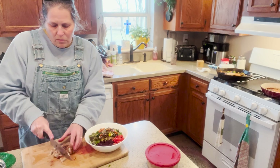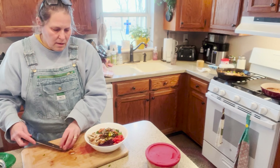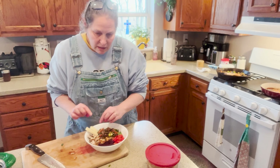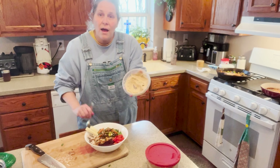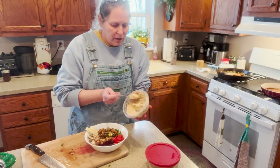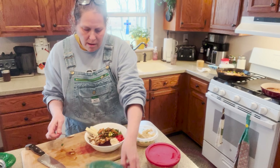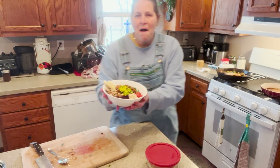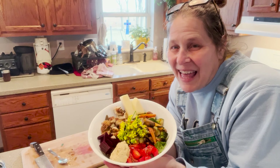I am going to cut up a piece of this chicken as well for a little protein — looks so good. I'll put a couple of cheese slices on there. And there is the hummus that we made in our previous video — I'm going to put a scoop of that on there as well. Then just our beautiful flowers on top. Look at that — it's a gorgeous salad. Look at all the beautiful colors!